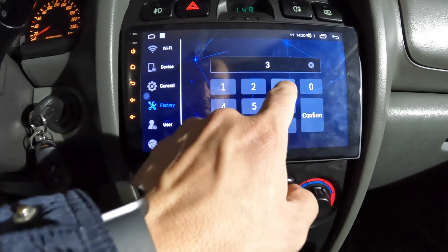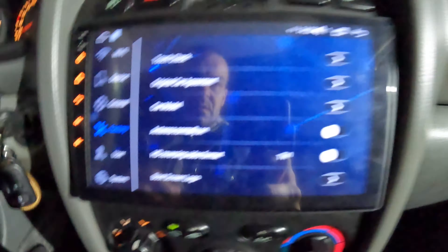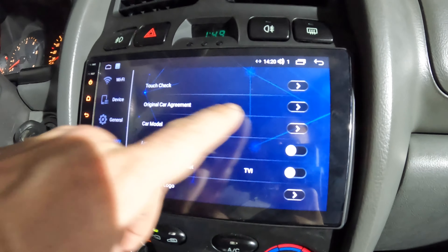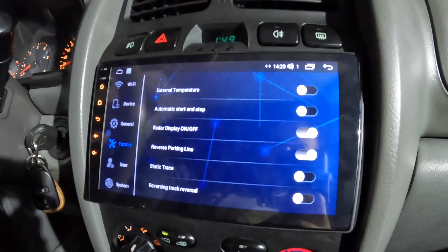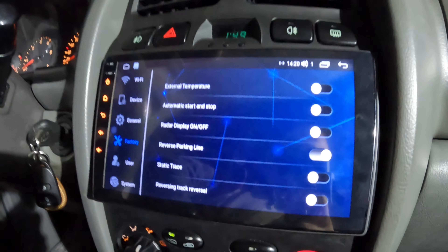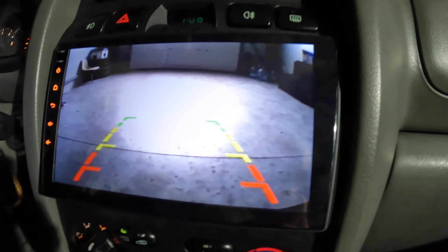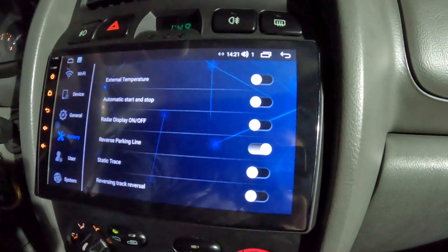Then go to Factory Settings — enter code 3.3.8.6.8 — go to Original Car Agreement. Set the display off for parktonic. This car doesn't have a factory parktonic, so no visualization is needed.